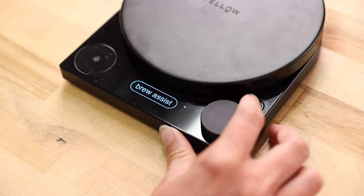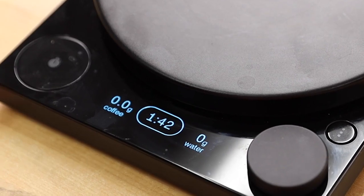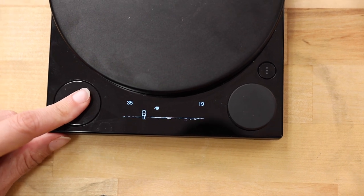I'll also show you how to access the built-in game, Jumpy. To do that, you need to put the scale in brew assist mode, turn the dial as far to the right as you can until it reads a 1 to 42 ratio, and then press the timer button. And now you have endless fun right at your fingertips.